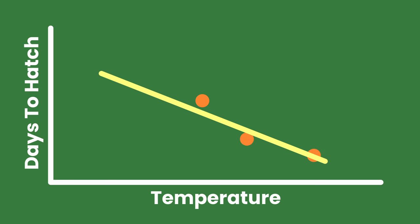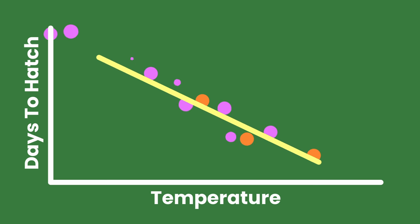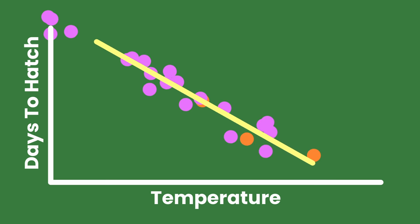The other problem is that this study only provides us with three data points. It's not a lot of data to go off of, so the linear relationship we have here might not actually hold true with more data. That's where you can come in and help push the shrimp keeping hobby forward with this little citizen science project we're starting.